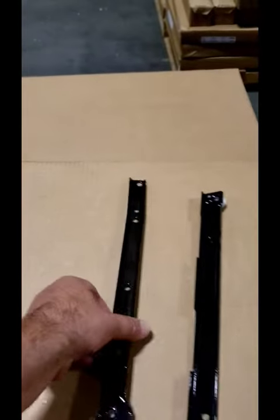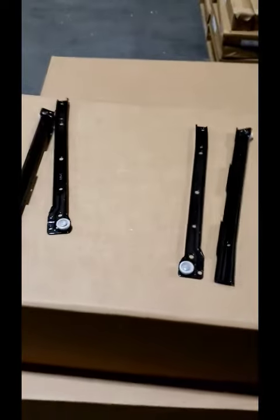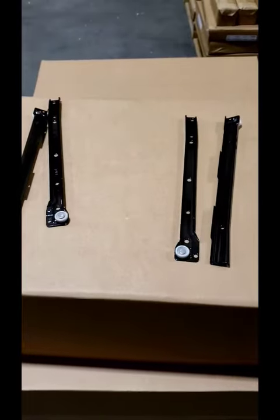The lip is always going to be up, and this is going to be the right side of the cabinet. I hope we clarified your questions about how to assemble the drawer glides.